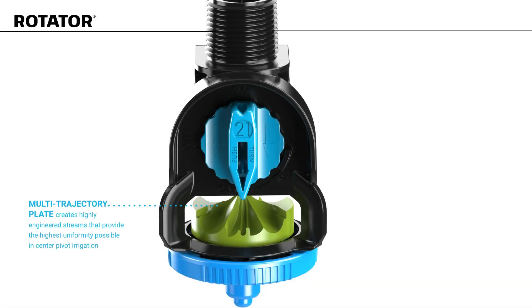The multi-trajectory plate creates highly engineered streams that provide the highest uniformity possible in center pivot irrigation. It has a 3-quarter inch MNPT connection option, and a square thread option is also available.